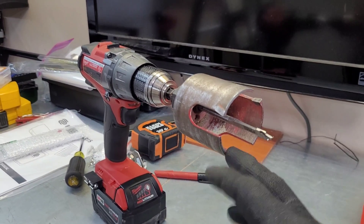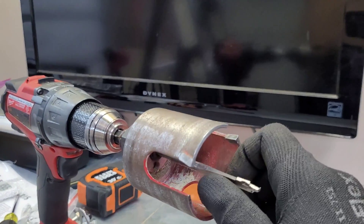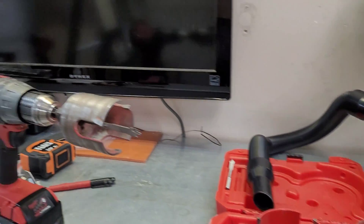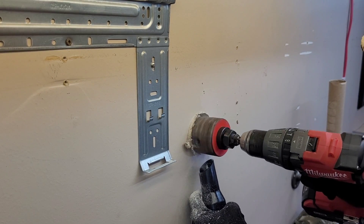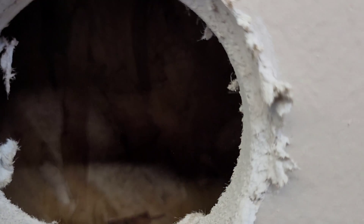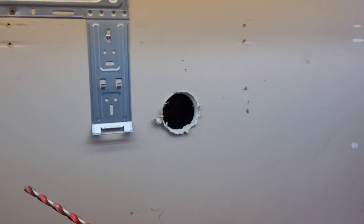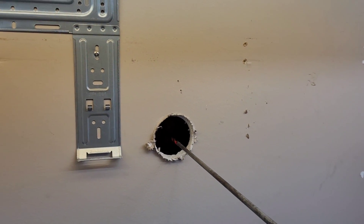I'm going with a two-inch hole saw. This is a pretty aggressive bit, so I actually like to run these in reverse when drilling through drywall or siding — it tears up the wall a little less and makes less of a mess. Got the vacuum ready to keep the dust to a minimum. Once we have the interior hole drilled, I'll put a pilot bit on and send a small hole through to the outside, then clean it up from there.